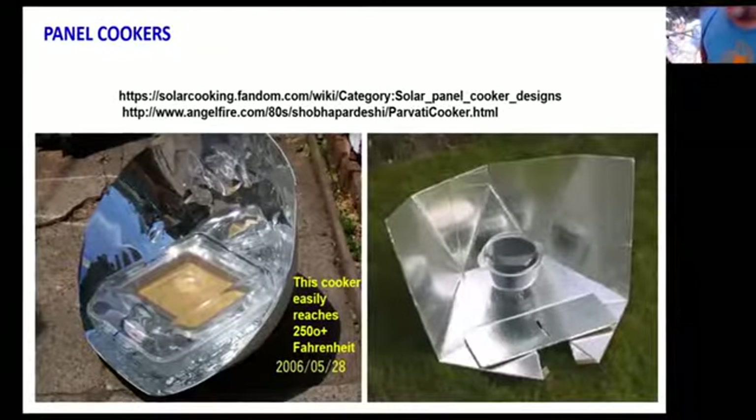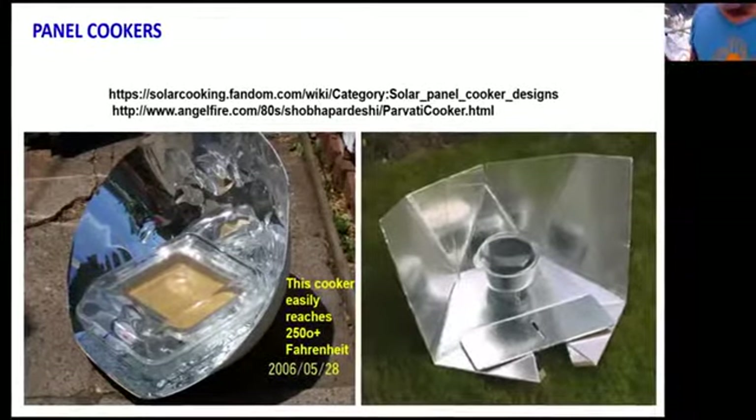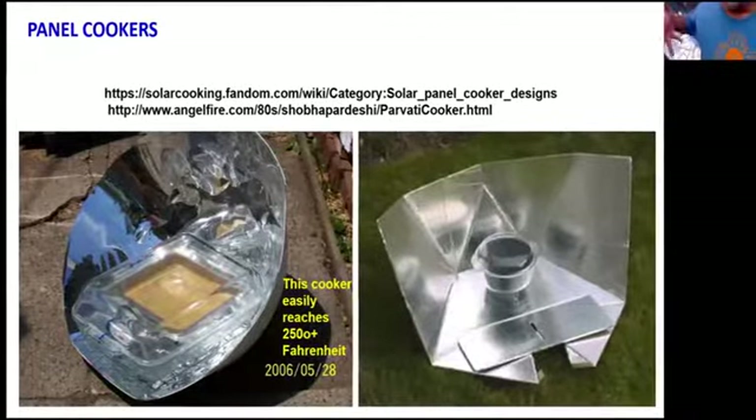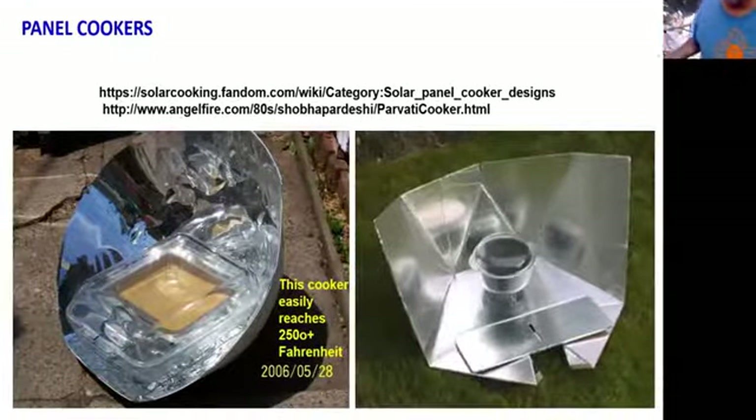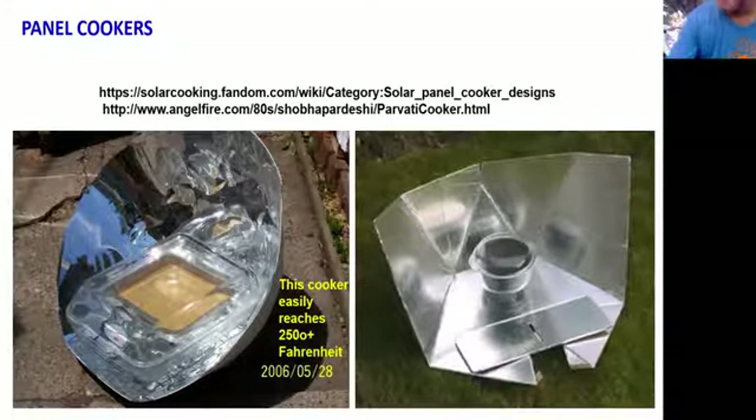Here are some panel cooker designs available online. The first is basically two cones with two different angles, one nested on top of the other, lined with aluminized Mylar or aluminum foil. I put a pound cake in a cake pan with two big Pyrex cake dishes around it as the greenhouse. At 250 to 300 degrees — more than enough to cook — everything starts cooking at about 170 to 180 degrees, and 250 is really good for slow cooking or baking. The other design: take a piece of cardboard, line it with aluminum foil, slice it correctly in the back, and you've got a multi-angled panel cooker. Two glass dishes with a pot inside and you've trapped the heat.